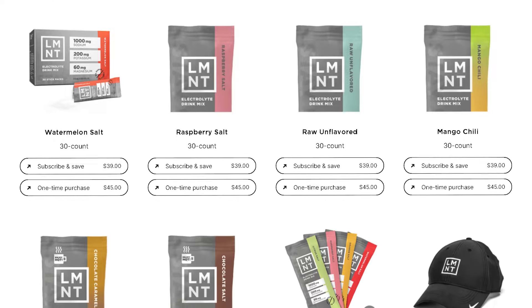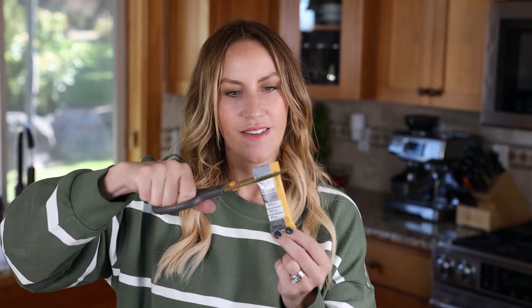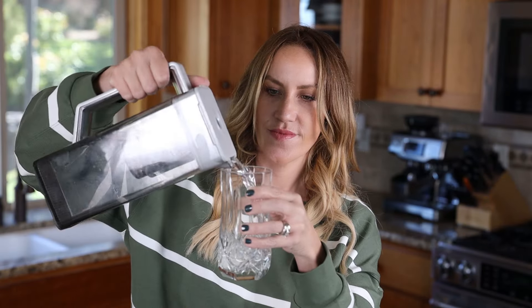Element doesn't come in spaghetti squash flavor, but it does come in a bunch of delicious flavors like orange, citrus, grapefruit, watermelon, and even chocolate. All of these are free from sugars and junky ingredients. They come in convenient packets that you take on the go and just mix with water when you feel like you need your electrolytes replenished.